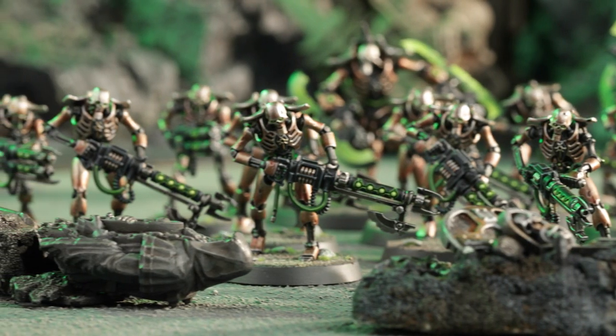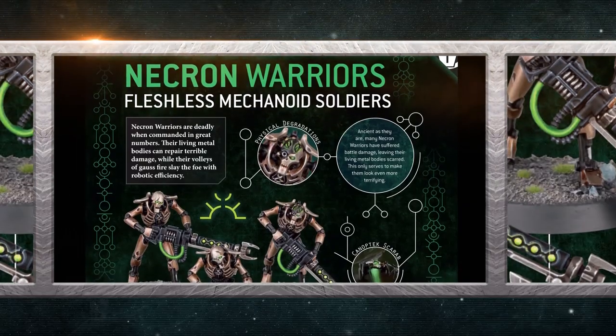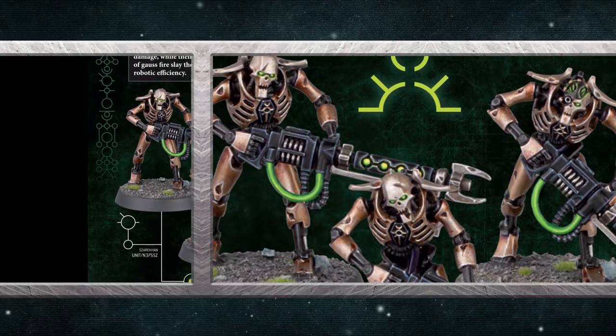Necron Warriors are the most basic soldiers of the ancient Necron dynasties. Like their overlords, they have bodies made of self-repairing living metal, but their minds have not survived 60 million years asleep. They are close to automata, marching in lockstep and following the orders of the Necron royalty who lead them. Necron Warriors are armed with devastating Gauss weapons, which strip their targets apart atom by atom — that sounds like a horrible way to die, as you'll discover throughout the Imperium series.